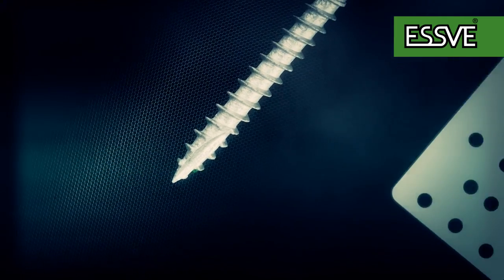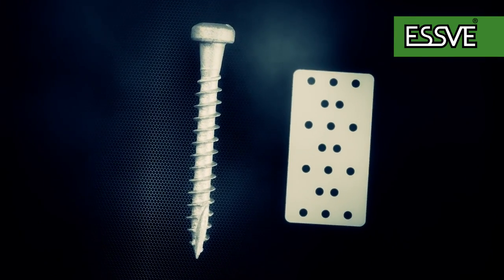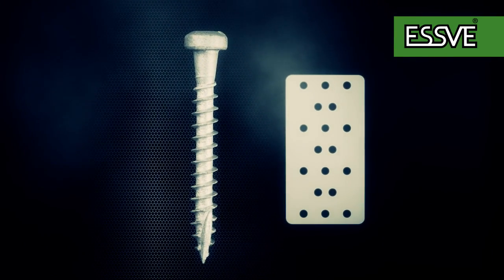Eswe wood connector screws with fiber cut are designed for mounting into wood in internal and external fittings.